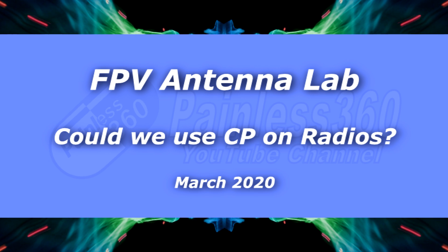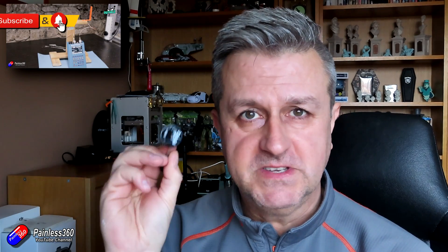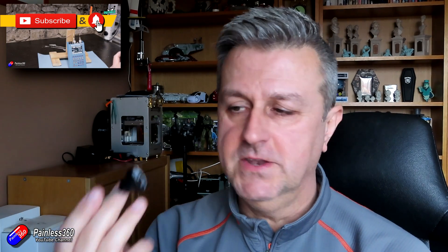Hello and welcome to the video. This is the latest video in the FPV Antenna Lab series. If you haven't watched any of the other videos then go and have a look. It's there to dispel some of the myths and misconceptions about how antennas work, and talks a lot about the differences between linear, circular, polarised, how dB relates to power, how you double your range, and how you do all those great things.